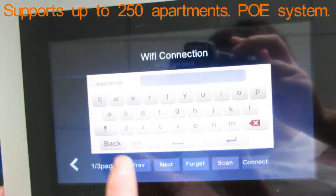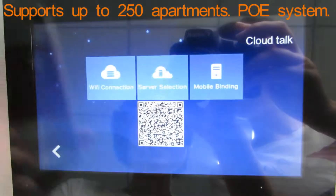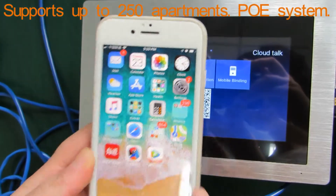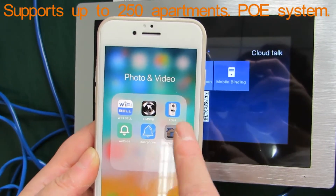Okay, connect to one. Okay, connect now. And then open the apps, Wi-Fi, intercom D.